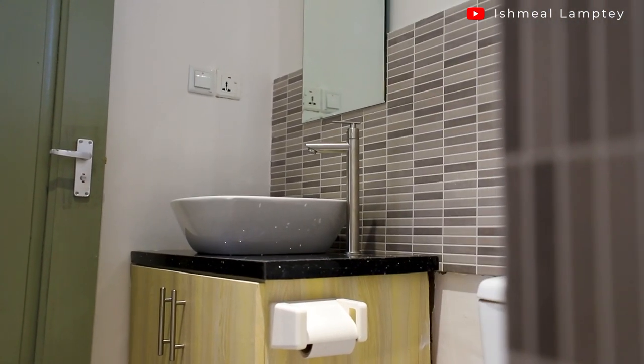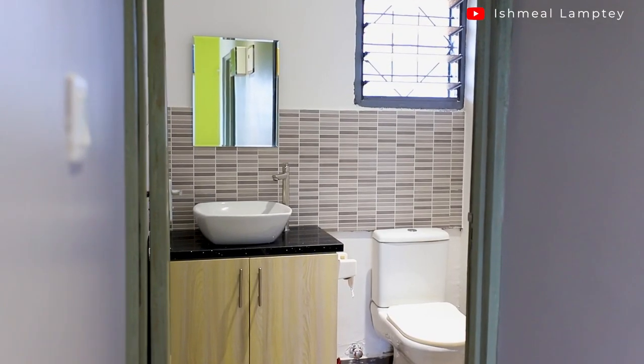The bathroom cabinet was basically done the same way. For its worktop we also used granite — my brother had a piece with a shiny finish that he wasn't using and decided to install it for me. One great thing about the PVC veneer finish is that when it gets dirty you can just wash it with water. If it starts peeling off, you can simply install new PVC veneer.